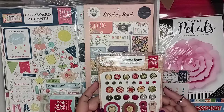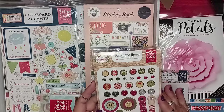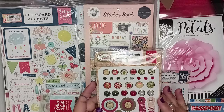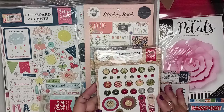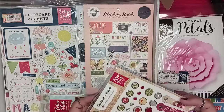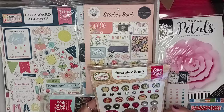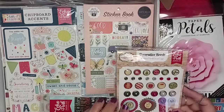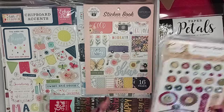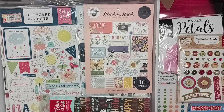Look at these beautiful brads! So these are decorative brads and they are part of the I Love Christmas line from Echo Park. They're absolutely gorgeous — look how nice, big and chunky they are. I love these. Look at the vibrancy of them. They're just beautiful. I am in love.